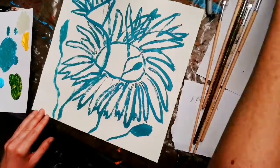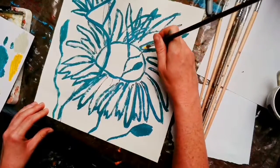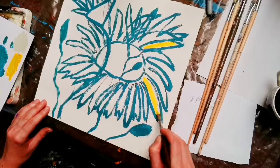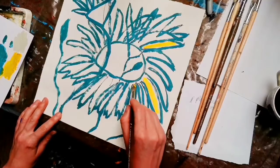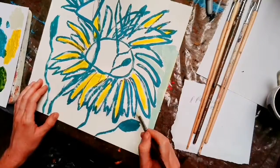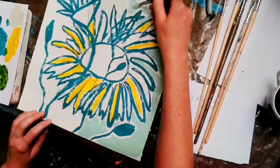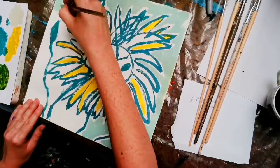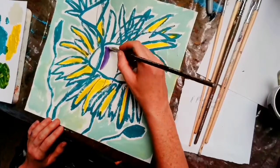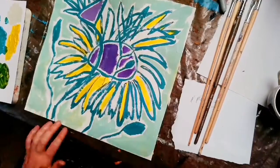Then we're going to start working in color. Using one of your colors, we're going to start working into sections of your painting — again, not worrying about it too much. What we're trying to avoid is two colors being right next to each other. You can go right up to the lines, or you can leave a little bit of white in between your first lines and your color blocks. You can try different versions — maybe have three paintings on the go at once. Using other colors, start to fill in other areas, working intuitively and playfully, enjoying the shapes and the colors.